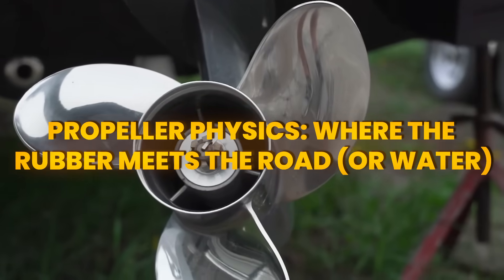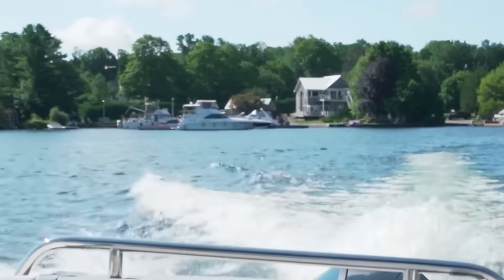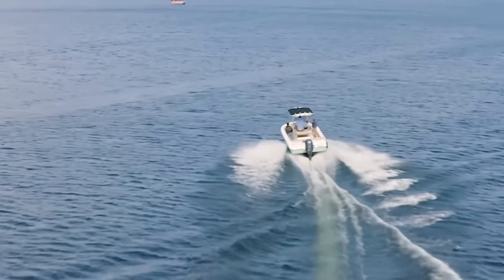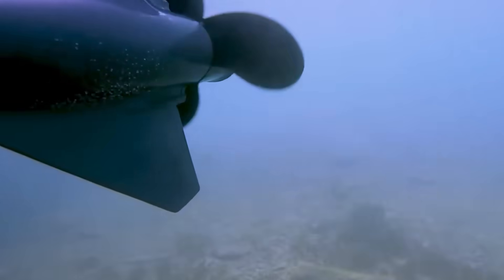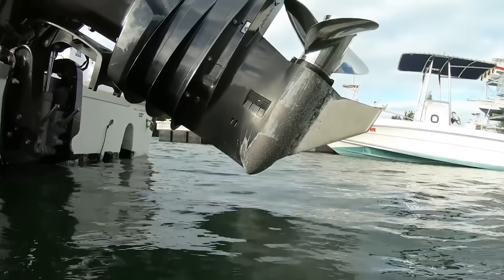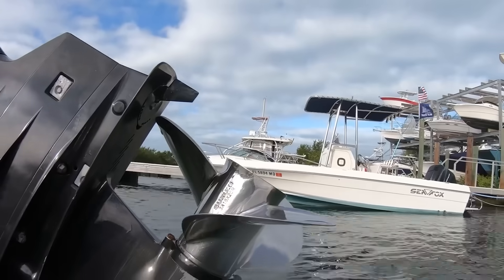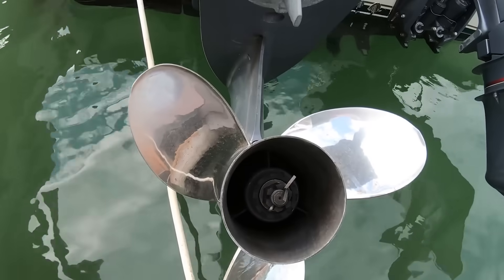Let's talk about propellers, because this is where boat owners waste more money than anywhere else. Everyone wants to slap on a bigger prop thinking it'll make their boat faster — that's like putting racing slicks on a minivan. Propeller physics is all about matching your prop to your specific boat and engine combination. Diameter, pitch, blade count, and blade area — these aren't just numbers, they're the DNA of your boat's performance. A propeller is essentially a screw moving through water, and just like a wood screw, the pitch determines how far it travels with each rotation.